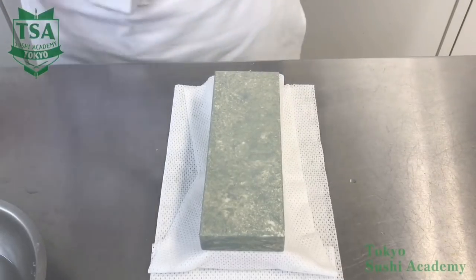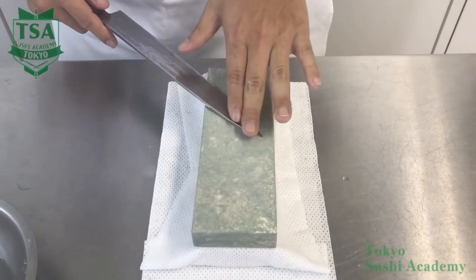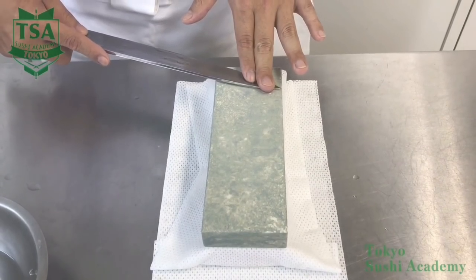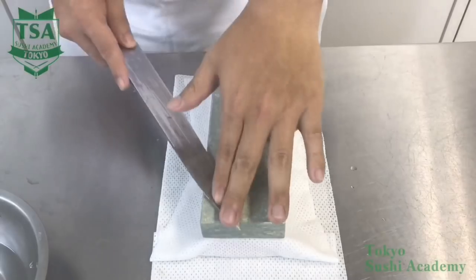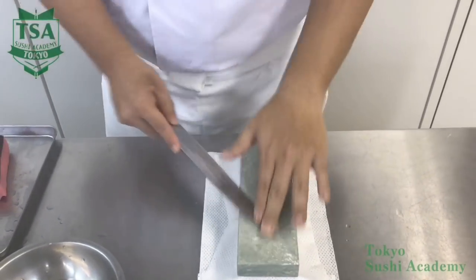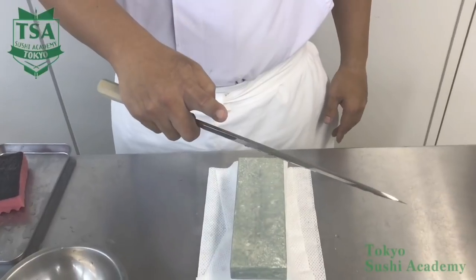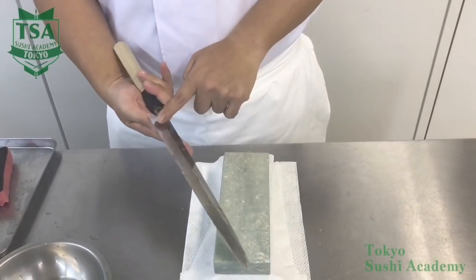Place your left hand's index and middle fingers on the back of the shinogi. By stabilizing and putting pressure on the shinogi, the sharpening speed increases. However, if you are not used to the movement and press too much, when your hand slips you may hurt yourself. Therefore, until you get used to it, apply light pressure, and once you are comfortable, increase the pressure.